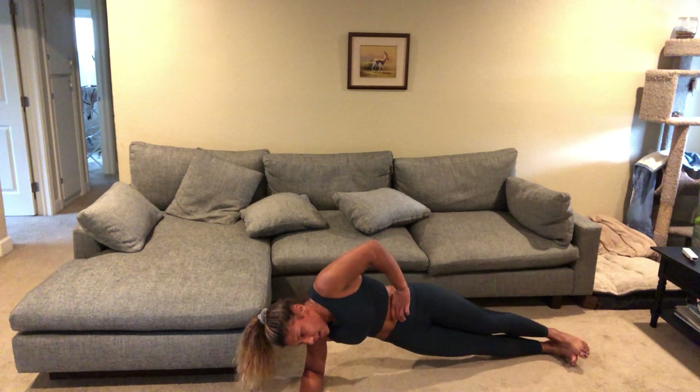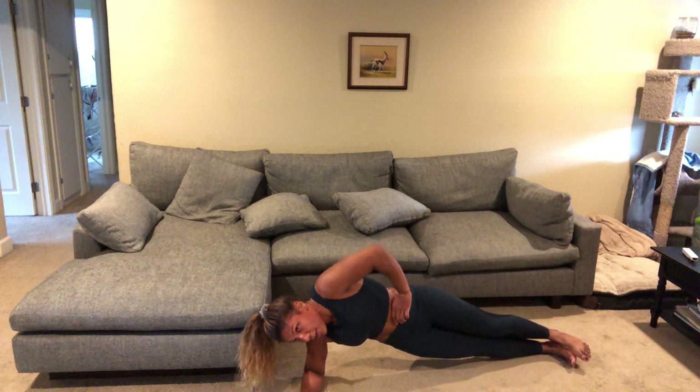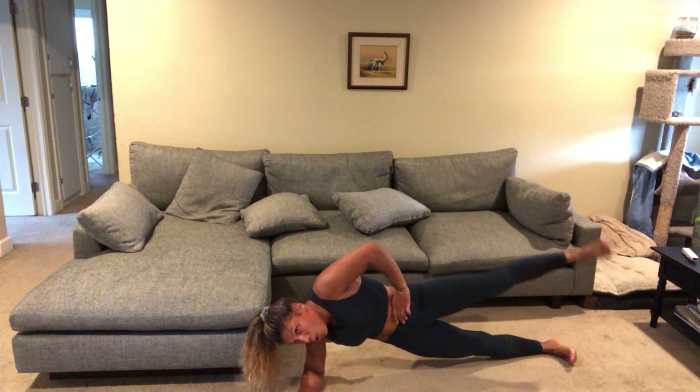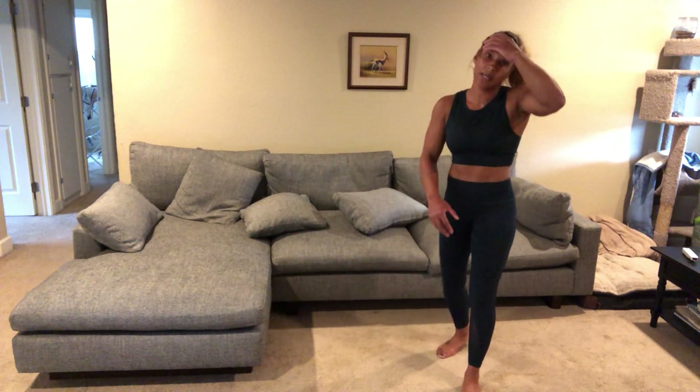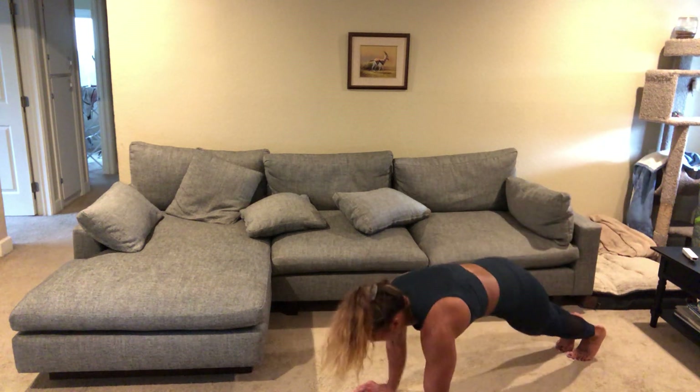10 seconds. Inchworm with the push-up is next. Remember you start in the standing up position.